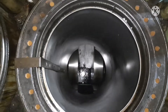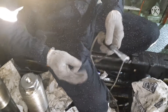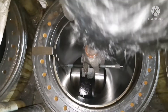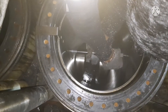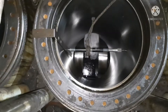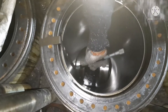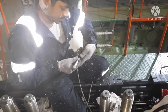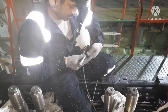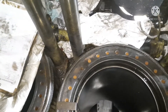Two more readings left for port-starboard, so again I'm fixing it for taking the third reading. These kinds of readings will allow you to have an idea about how much wear is happening in your cylinder liner for every thousand hours.